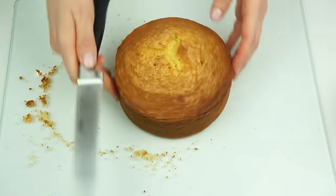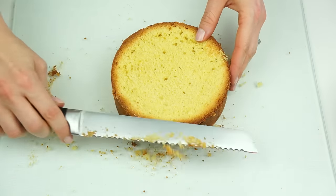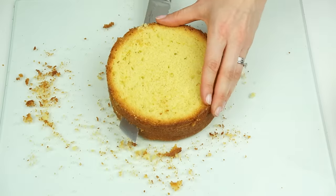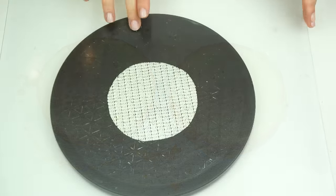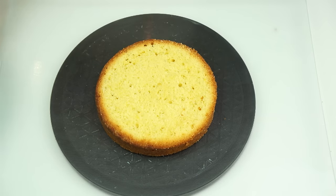Do exactly the same with the other cake so that we have four layers in total ready to stack. I baked my cake yesterday and had it in the fridge overnight just to firm up slightly, making it easier to cut. But as soon as it returns to room temperature we get that nice fluffy consistency. I've got my board with my turntable and I've popped a small piece of non-slip mat underneath.